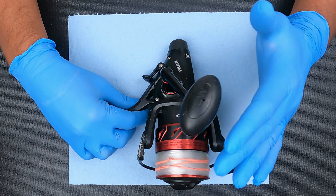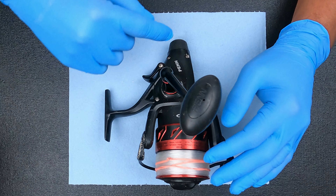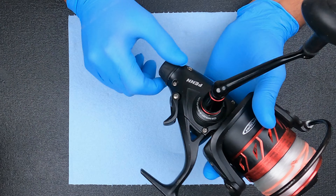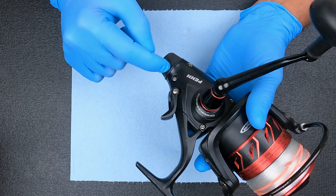What is up guys and gals? Today we have a Penn Fierce 3 6000 Live Liner that's having some trouble with the rear drag on it. The live liner feature works, but the rear drag does not loosen or tighten. So we're going to find out why that is and how we can fix it.